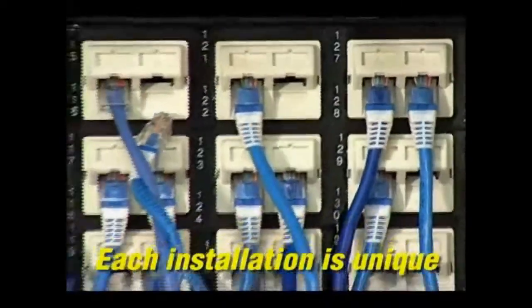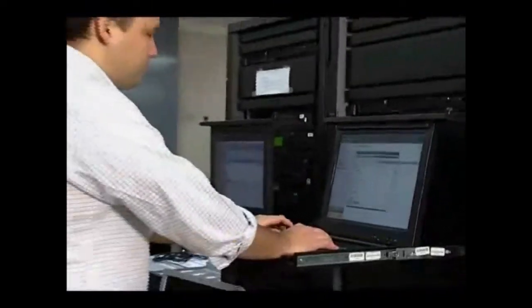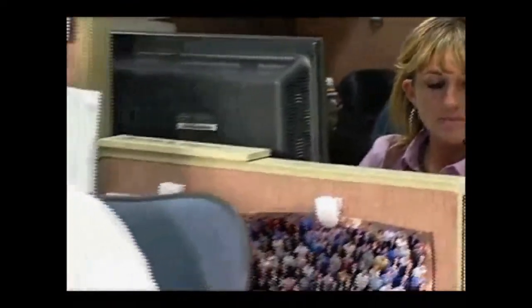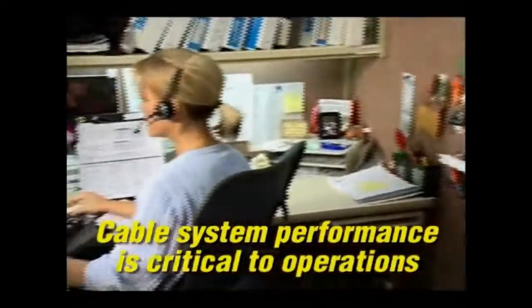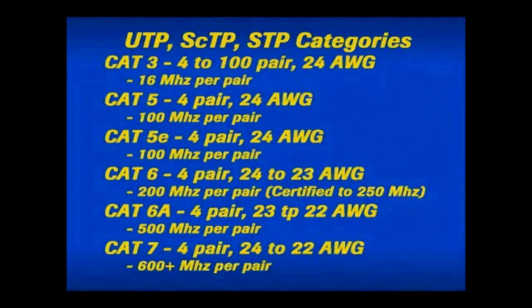Because network speeds are increasing and voice, video, and data are converging on a single network, the quality of a cable system installation is critical in schools, hospitals, industry, and businesses. Categories or classes are used to designate the differences in unshielded twisted pair, screen twisted pair, and shielded twisted pair cables.